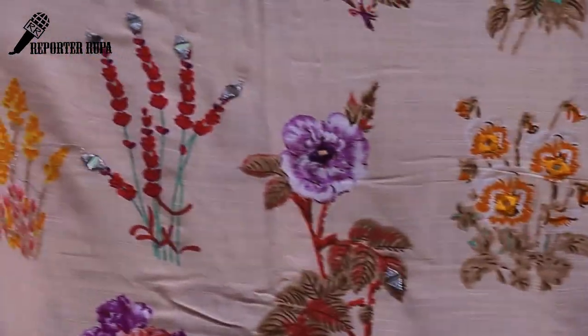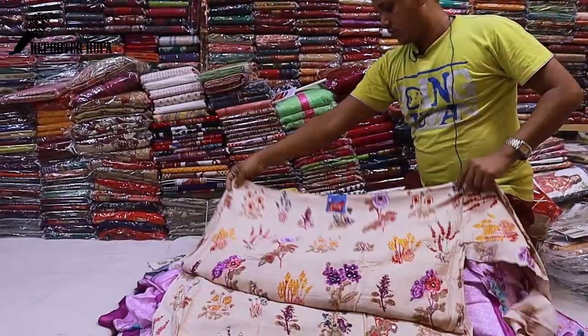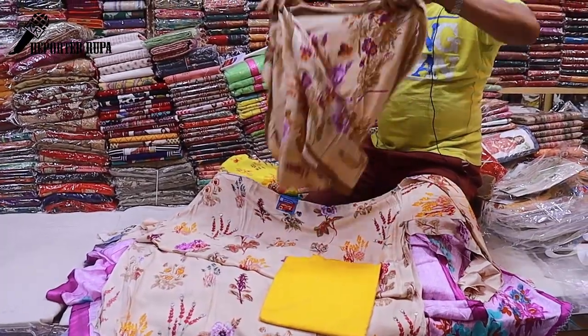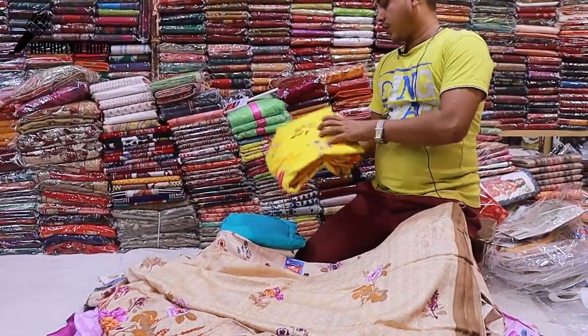Look at this dress — it is a digital print design with lock stitch detailing. The contrast is very attractive. The same design is available in different colors.